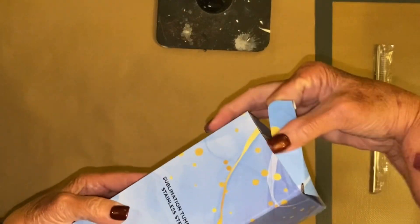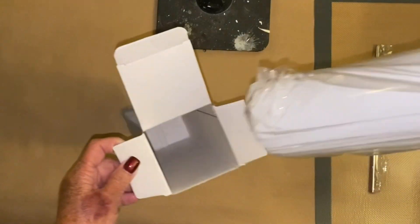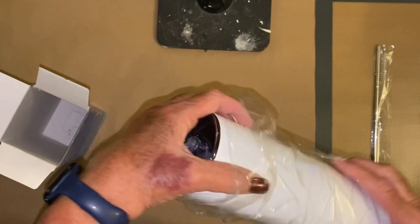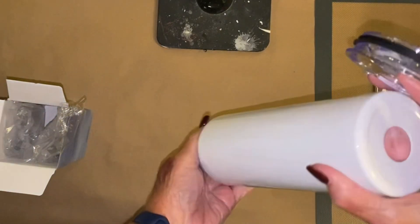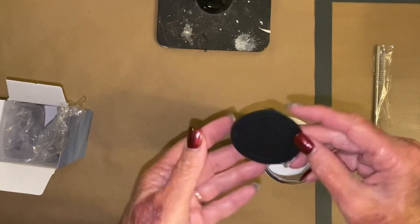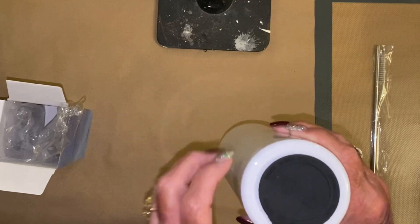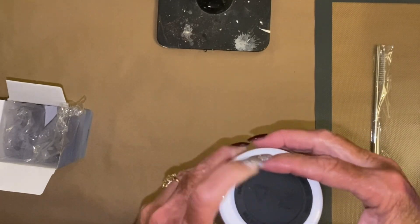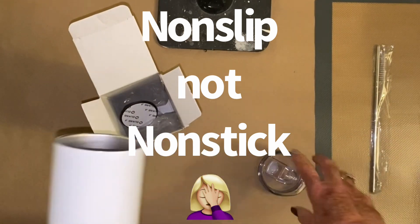These cups were amazing. They came with some metal straws and each had their own little brush, which I loved — because usually I'm sharing one straw cleaner with all the straws. And this little black piece goes on the bottom just to give you a non-stick surface for the bottom of your cup, which I thought was kind of neat too.